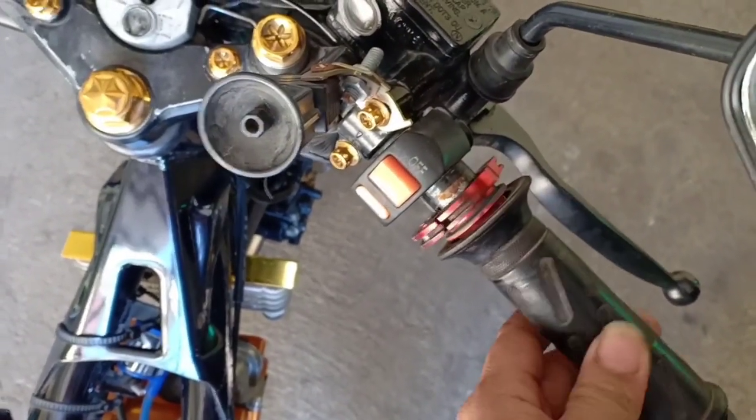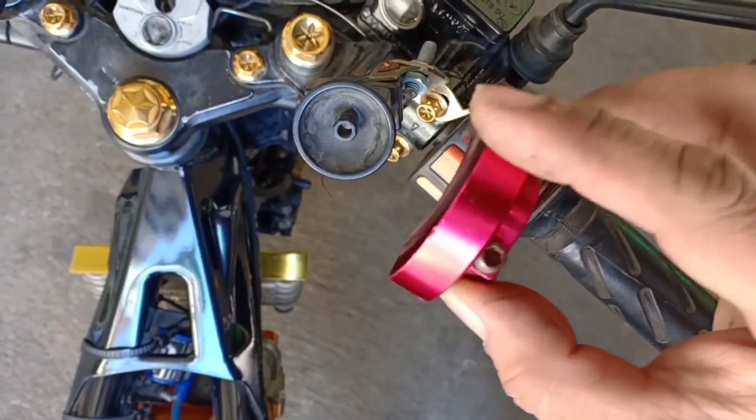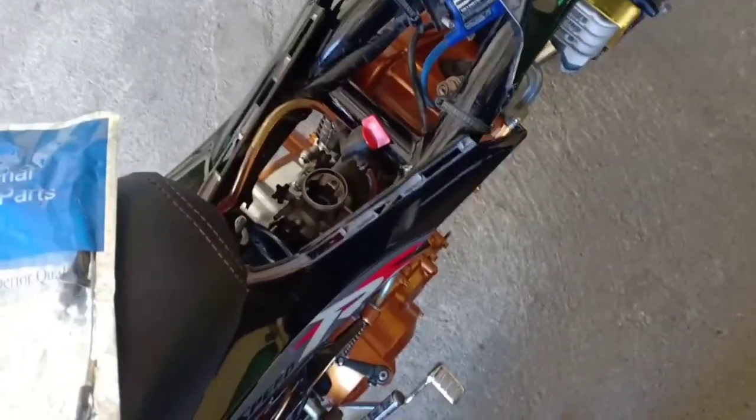I'm going to go to the throttle box. This is actually a quick throttle. These are the other components. My carb has already been replaced — so, 28mm. So, KSR.